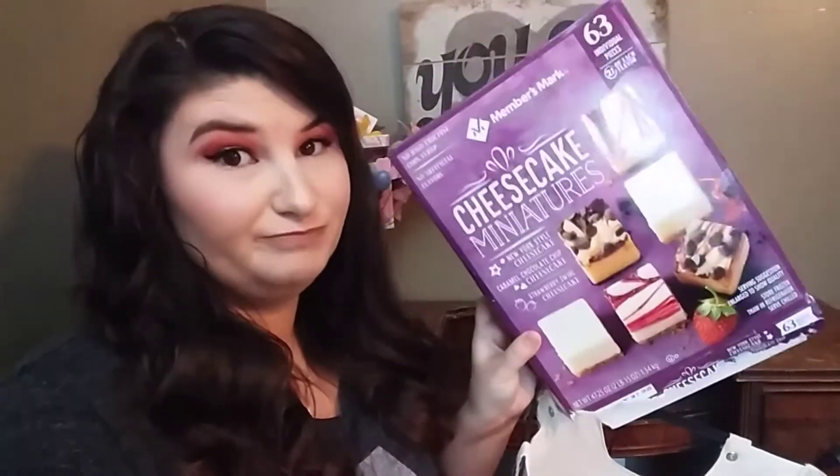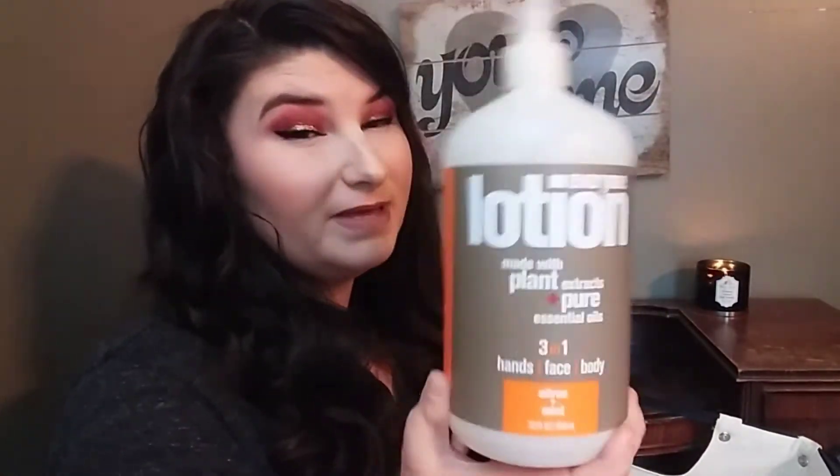The next thing I have is the Everwind lotion made with plant-based and pure essential oils — it's a 3-in-1 hands, face, and body citrus and mint lotion. This smelled so so good. I loved it and I want to repurchase it. If you're a person that doesn't like that really sticky feeling from a very hydrating lotion, this doesn't do that. It absorbs into your skin really well, and it's not so lightweight that you start itching an hour later. It's the perfect consistency — highly suggest picking that up.